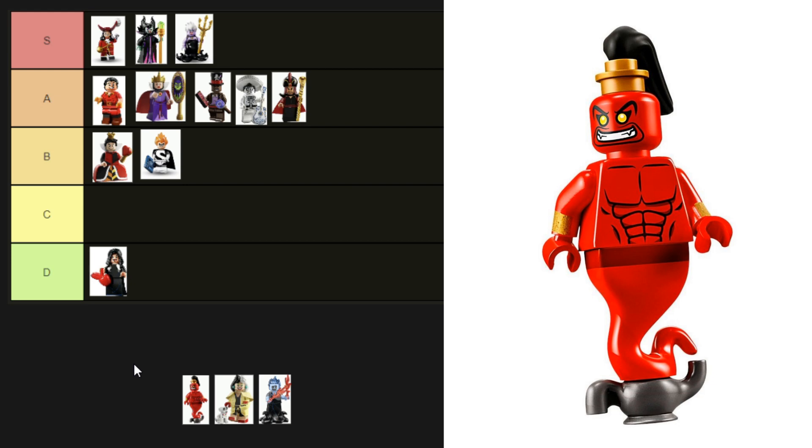The next minifigure is Genie Jafar from the Disney Villain Icon set. He's a nice vibrant red and I like the gold printing on his arms. I'm not quite sure they've captured him though — the beard is all wrong, and look at those tiny little puny arms. He's got impressive abs though. He's a C tier minifigure.